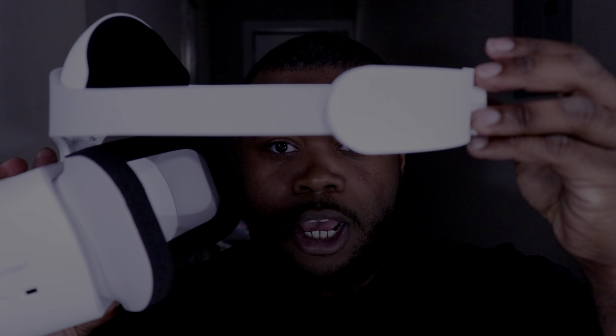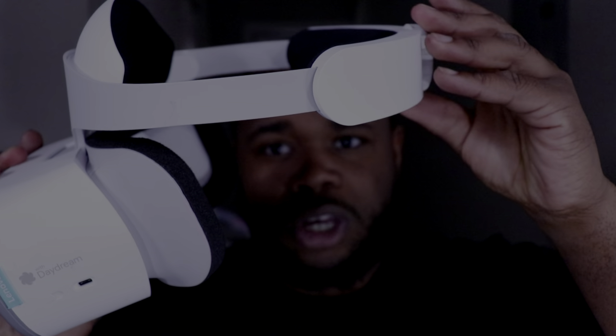Number three: it's very comfortable. Compared to the Gear VR where the weight sits heavy on your face, this has a headband — you can squeeze it in to fit your head — it's way more comfortable. And my third reason: the VR remote doesn't take batteries; you just charge it up like anything else and you're ready to go.